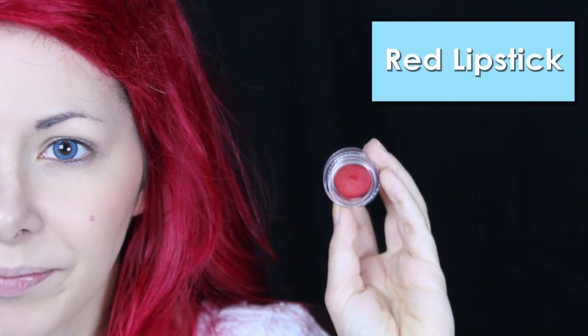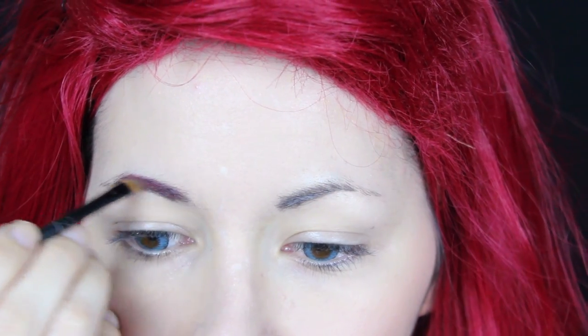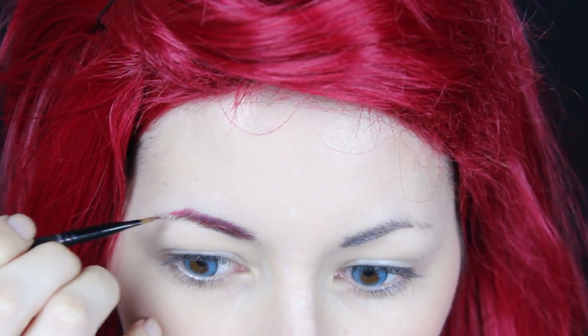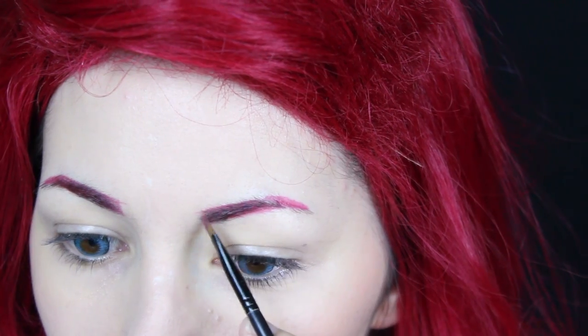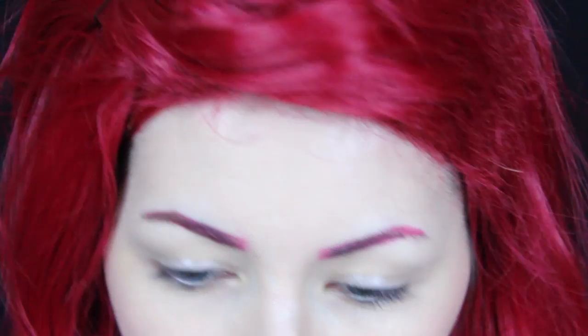After that I used this red lipstick to color and shape my eyebrows. Then I used this brown color to darken the parts that are a little bit too bright.